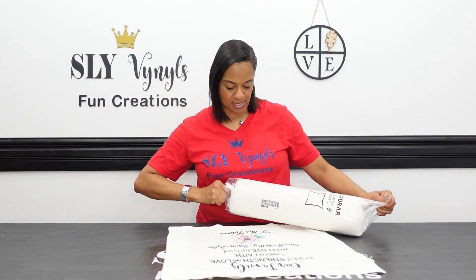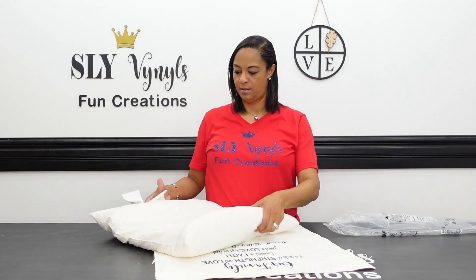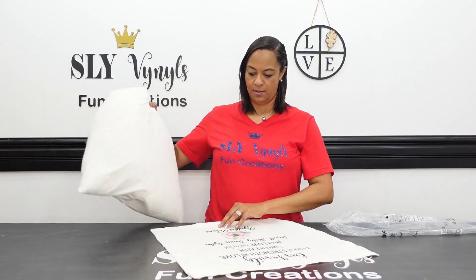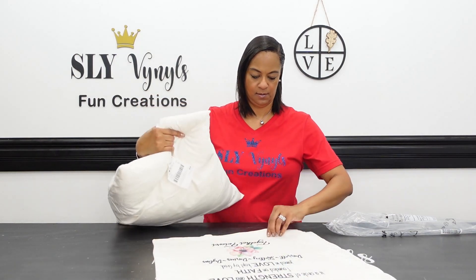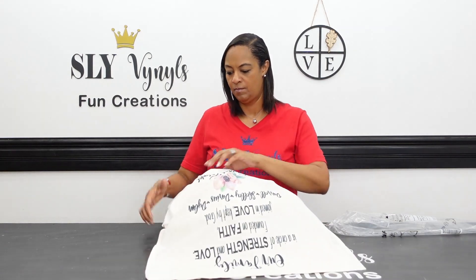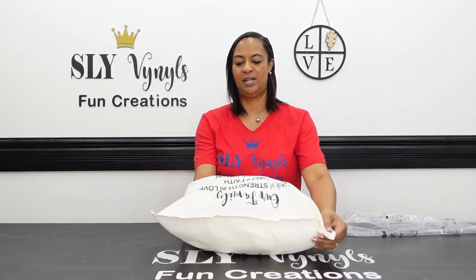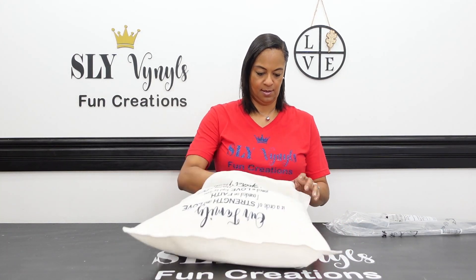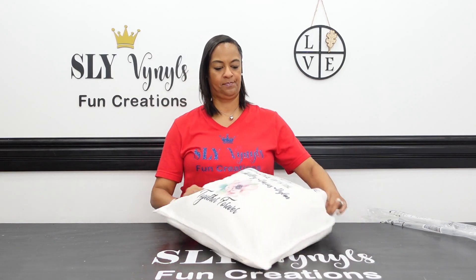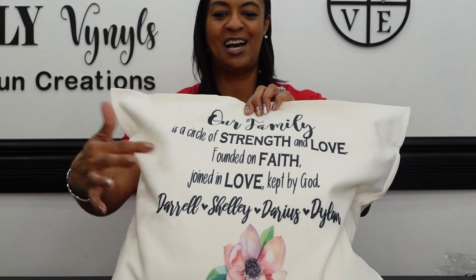I'll just take it out of the plastic and put it on. All I'm doing is pulling it in just like I would a pillow at home, then zip it up. And this is what it looks like with the pillow insert in it — you can see all the details in the flower and everything.